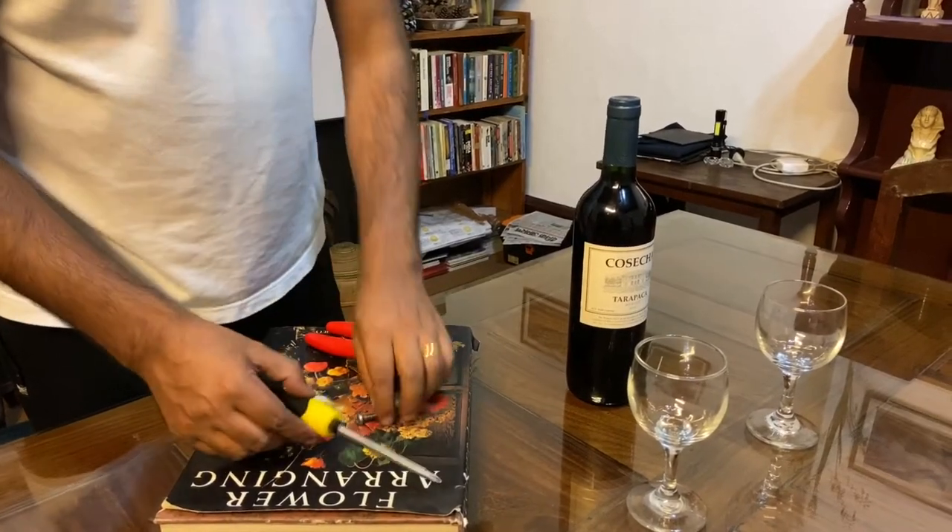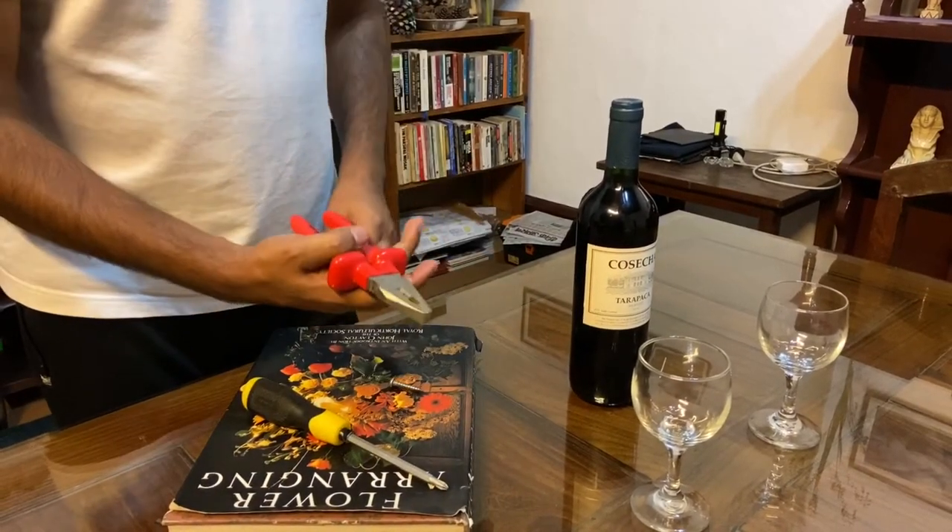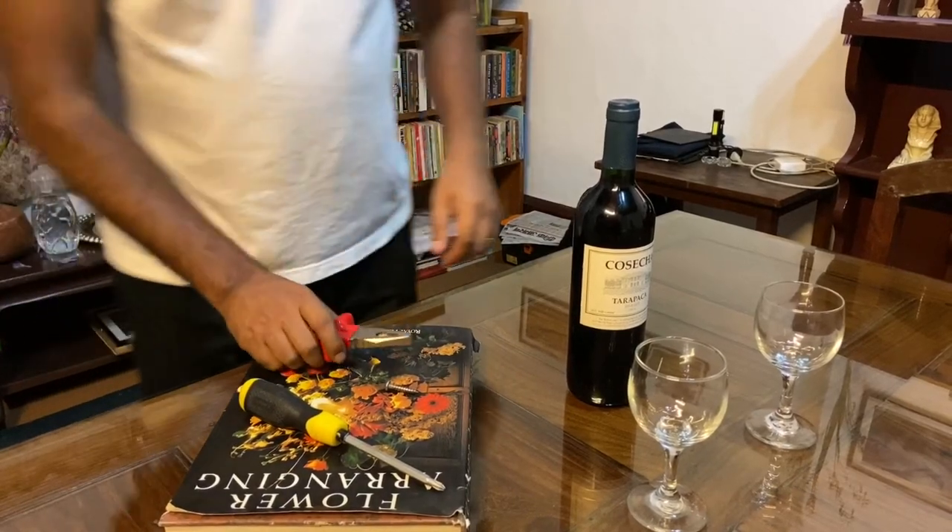For this we'll require a screwdriver, a screw, and a set of pliers. So let's go.